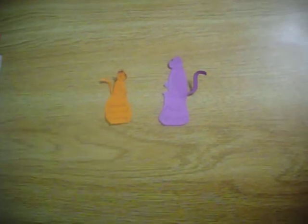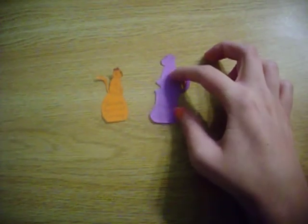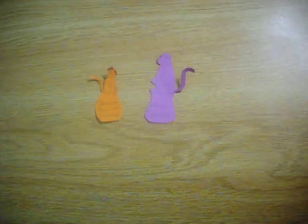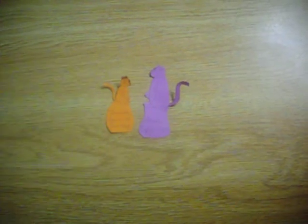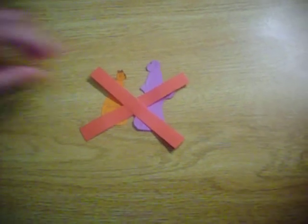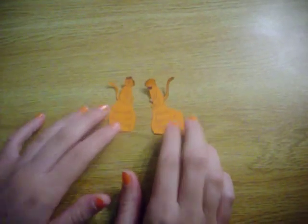This is a female squirrel monkey, and this is a male capuchin monkey. Their genitalia does not fit. Oops. But if you put in the male squirrel monkey with the female squirrel monkey, their genitalia does fit. Ding!